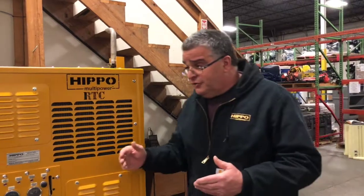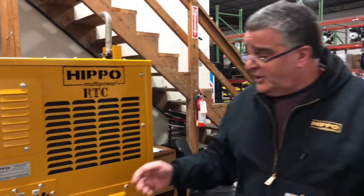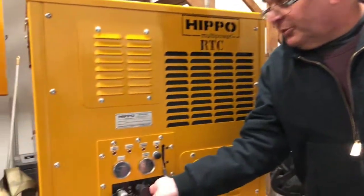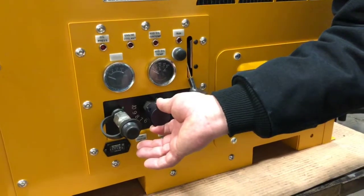The unit will give you 10 GPM at 2,000 PSI and is fully adjustable to run any Type 1 or Type 2 HTMA tool.